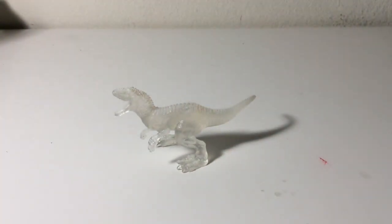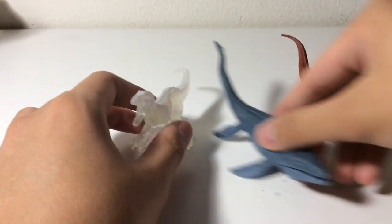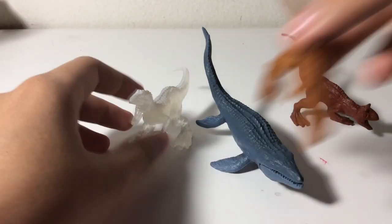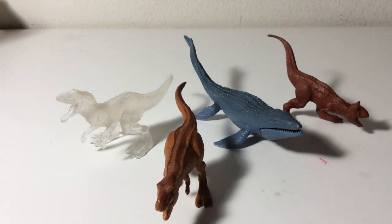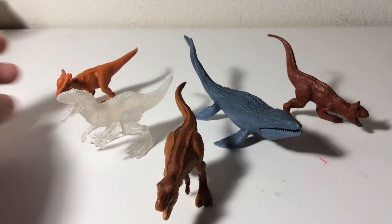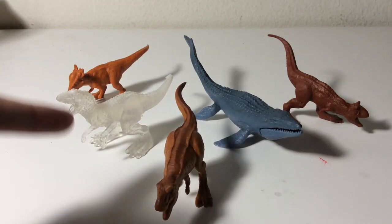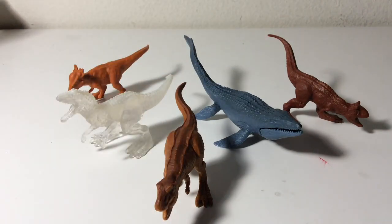Let's bring out my five favorite figures from the set. My sixth favorite is probably the Apatosaurus, then seventh the Indoraptor. My top five favorites from the set are: Stygimoloch, Indominus Rex, Tyrannosaurus Rex, Mosasaurus, and Carnotaurus. I give this set an eight and a half out of ten. You can find it at Walmart for ten dollars — it's a good deal.